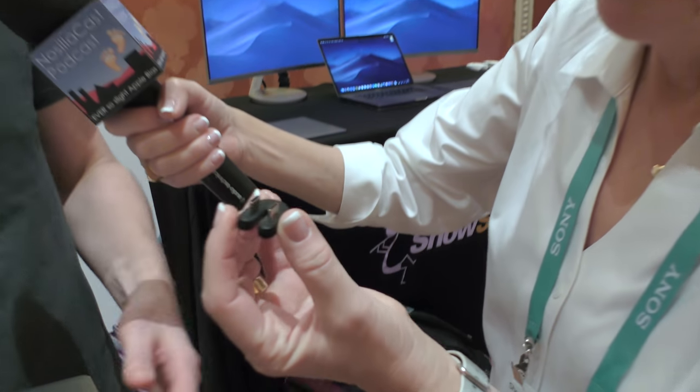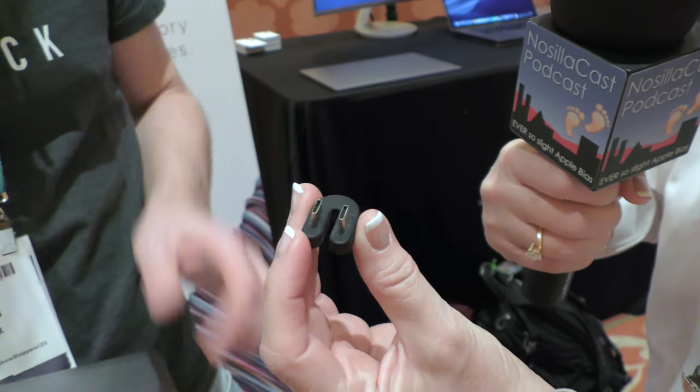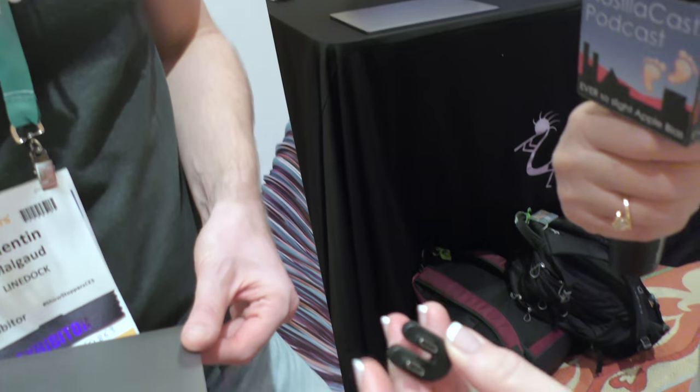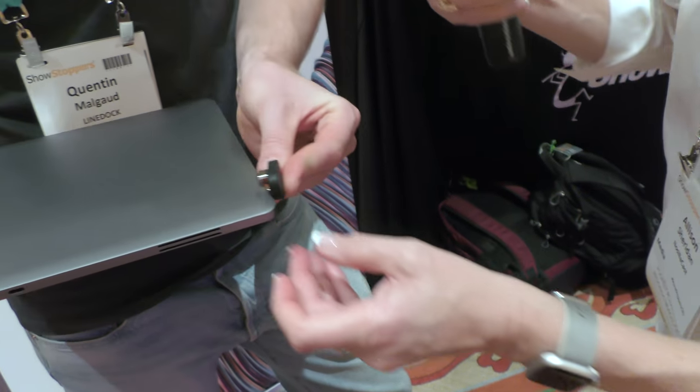The way it works is you have this tiny USB-C cable called a U cable because it's in a U shape — it looks like a little horseshoe, maybe an inch across. It has two USB-C connectors: one plugs into the LineDock and one plugs into your laptop. That is so clean. So that is the 13-inch LineDock, which has been available since last year.